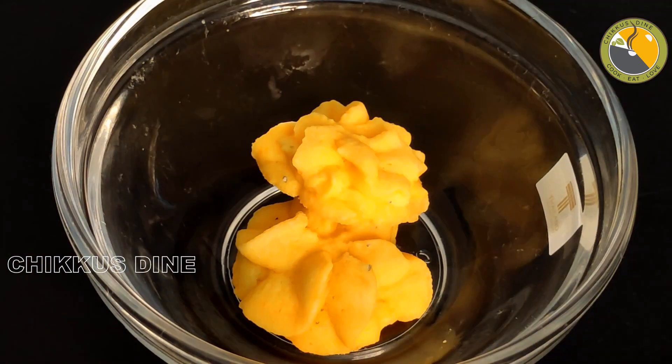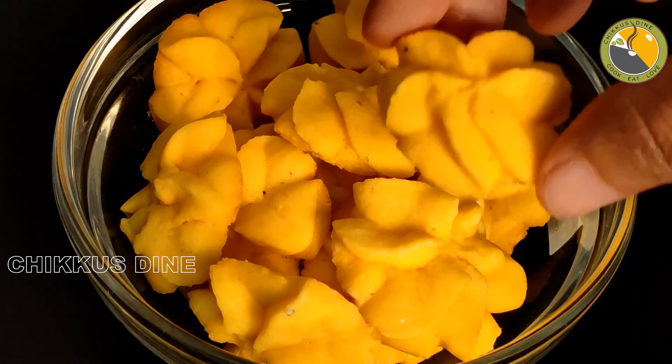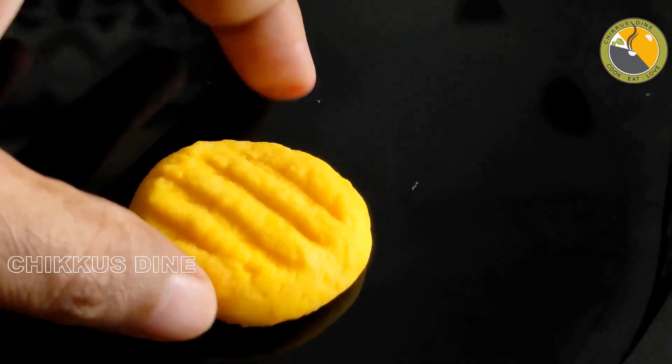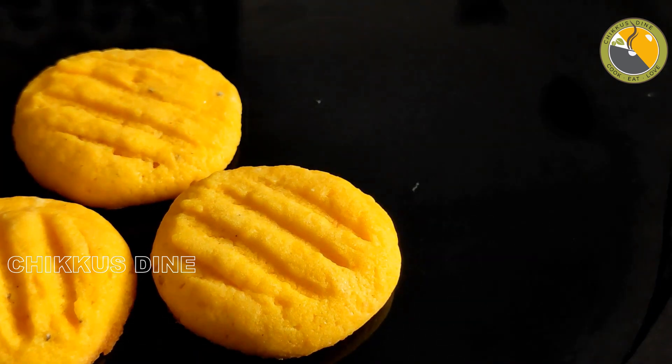Here we have a nice custard cookie. We have a very simple cookie. If you want to cook a cookie for 10 minutes, we will cook it for 10 minutes.